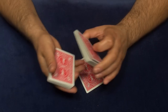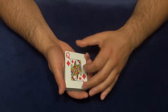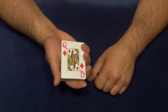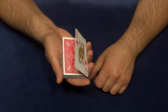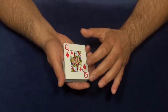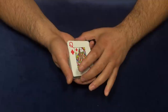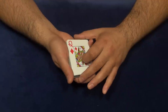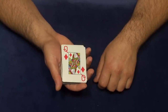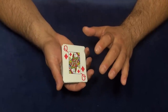First, you let the spectator pick a card — for example, they pick the Queen of Diamonds — and place it on top faced up. What you need to master is this riffle motion. I have another video called 'Riffle Control' that uses the same technique but slightly different. This move is not hard — one or two hours of practice and you'll be okay. Try to make as little sound as possible.